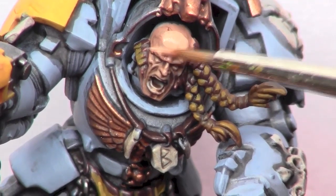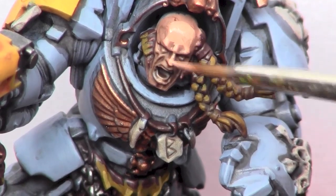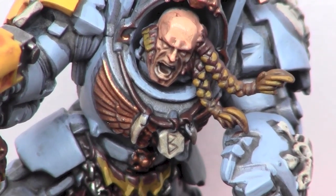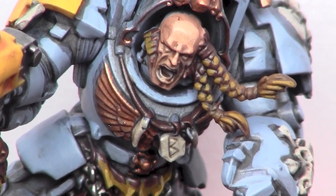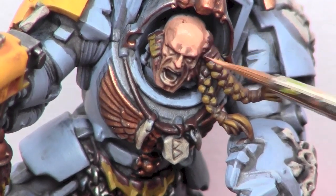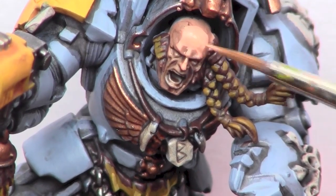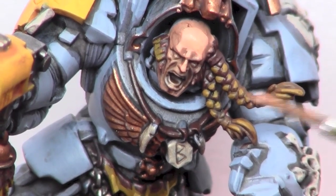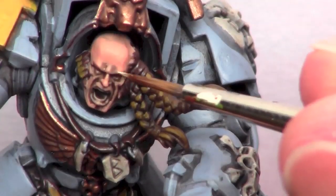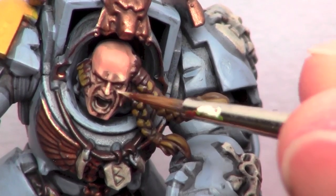Moving on to the face, I use Dwarf Flesh to lay over the higher areas in the same way I did the armour. I then highlight the face using Vallejo Game Colour Bone White.